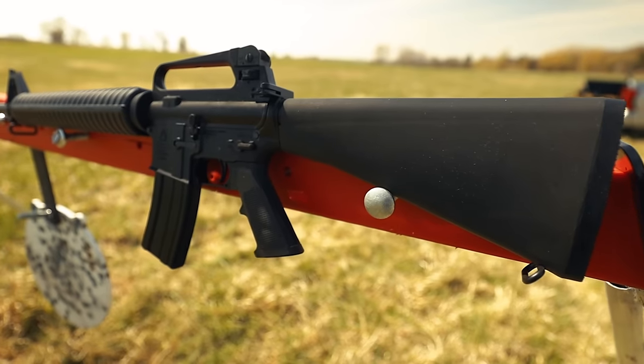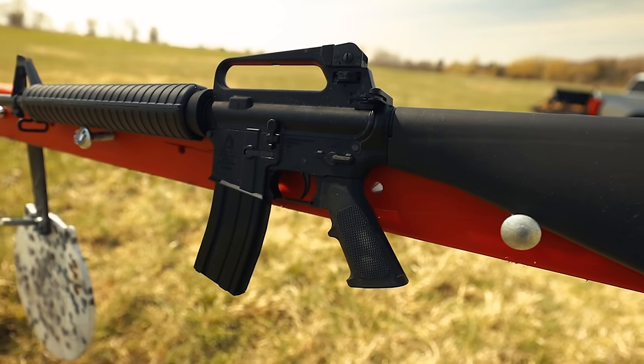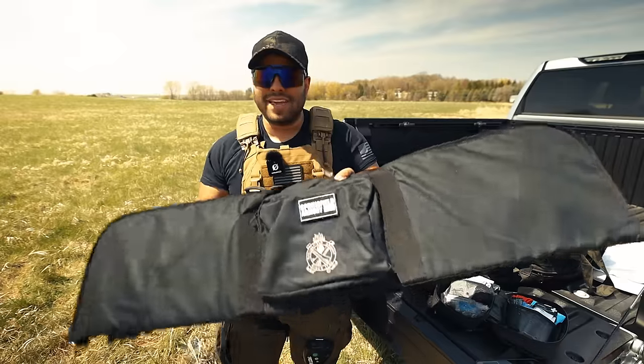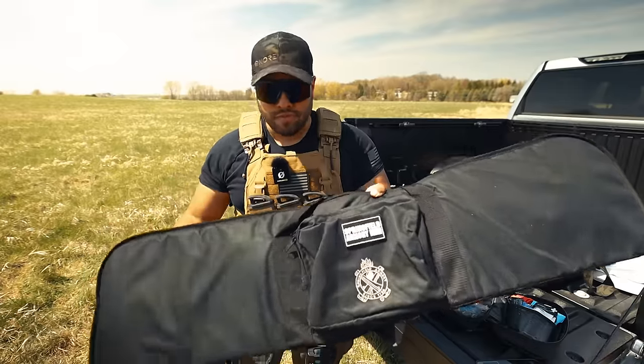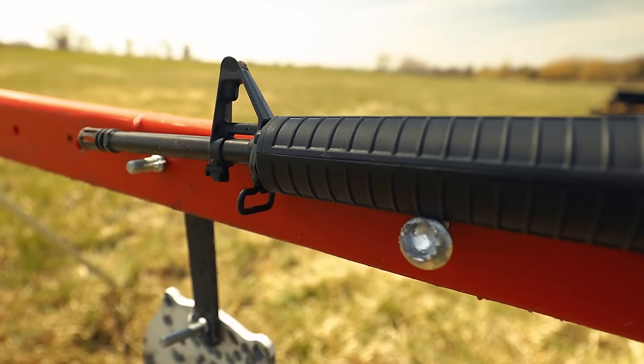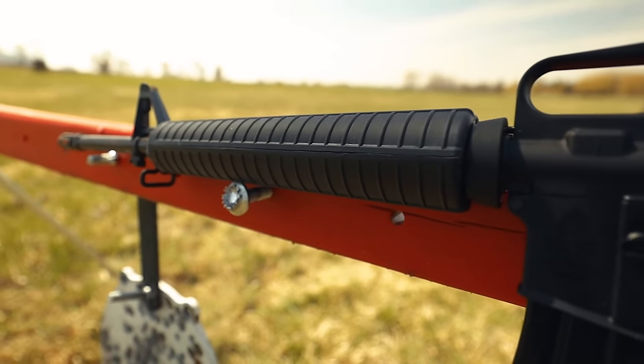If you were to pick up this rifle at your local shop, depending on where you get it, you're looking at a price point of $1,200 to $1,250. I did get sent two aluminum magazines, but when you purchase your SA-16, it's going to come with one aluminum magazine.